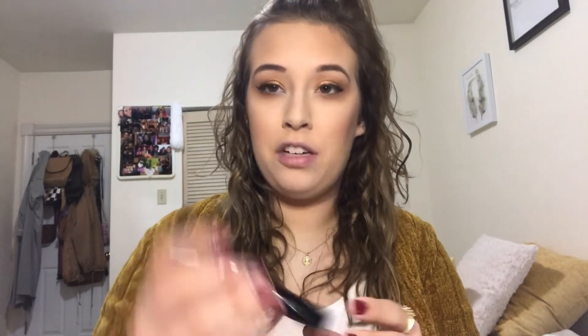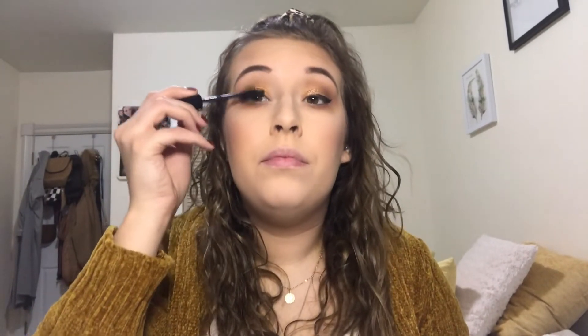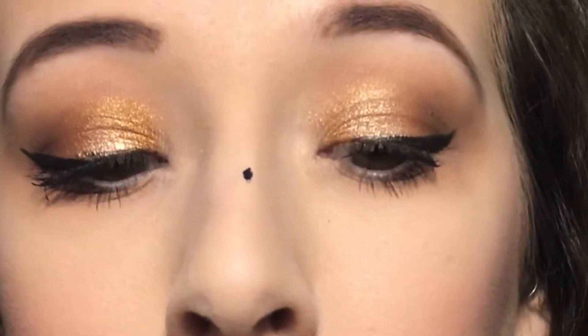Next is mascara — AOA Studio Fat Lash Mascara. Here's the brush. It looks like one of those brushes that's going to hurt — you know, mascaras that hurt your eye when you put them on. Here's my mascara. I didn't put too much on because I'm going to put lashes on. Not bad, not my favorite, but not bad.